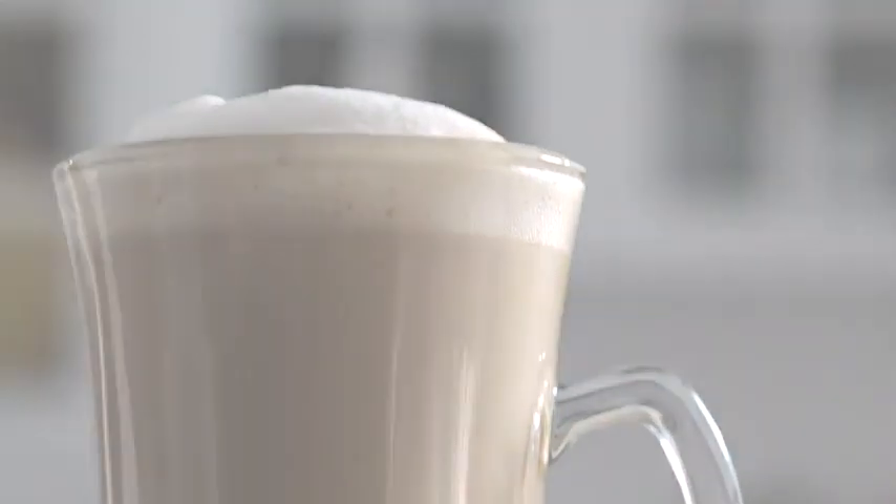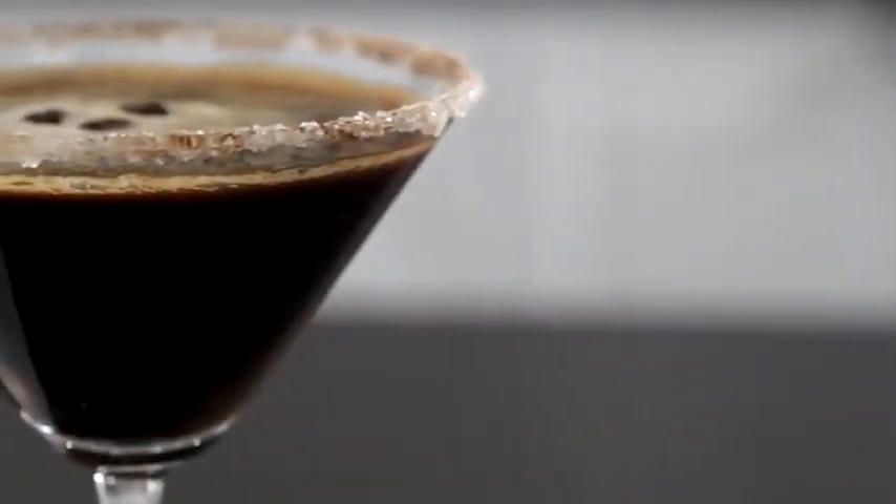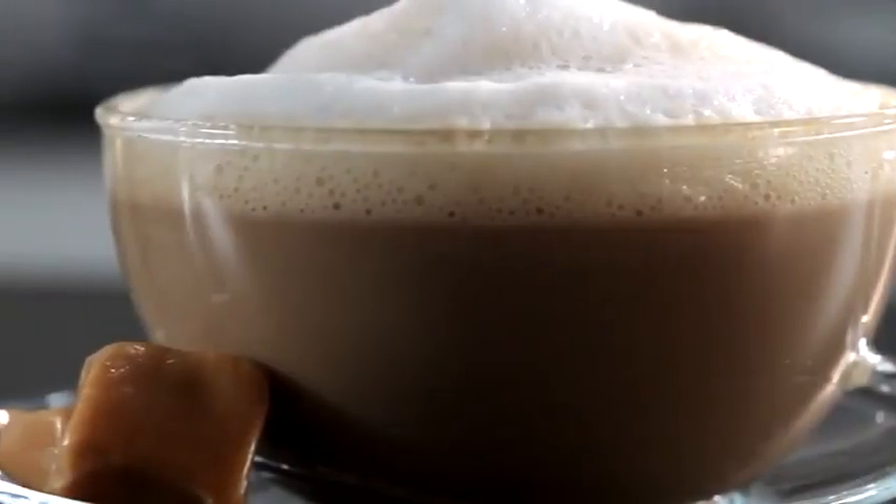Toffee Latte. Cafe Mocha. Espresso Martini. Caramel Cappuccino.